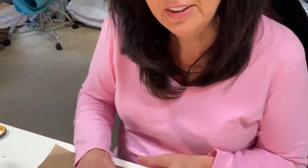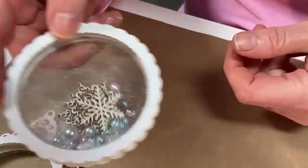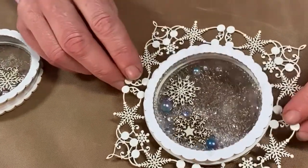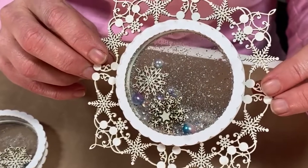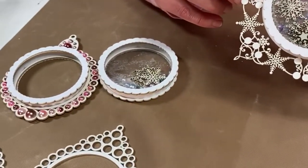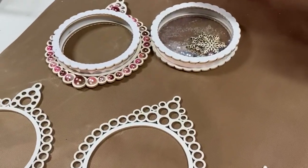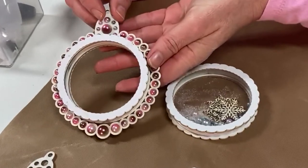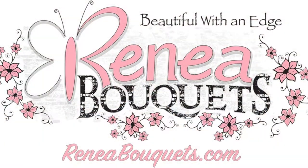And there you have it — the finished shaker box. And this is what it looks like when you use one of the Rene Bouquets beautiful board frames. We will have additional frames, wands, snow globes, and ornaments in the shop soon. Hugs!